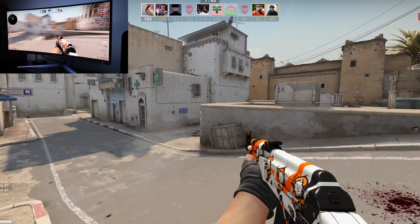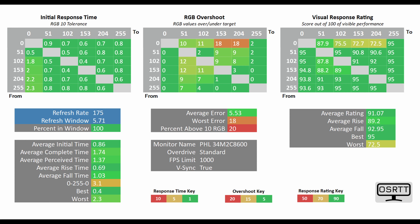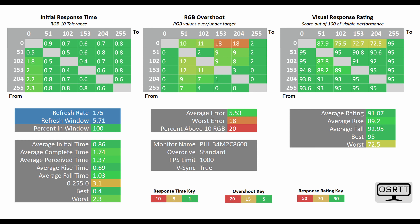While its input lag will leave you very impressed, its response time will absolutely blow your mind. Via the OSRTT tool, I had the average initial time — which translates to average G2G — tested at 0.86ms. To put into perspective how ridiculous this figure is: most high refresh rate gaming monitors, be it IPS, TN or VA panels, hit roughly 2–3ms with the highest overdrive mode, and therefore incur some sort of RGB overshoot. This QD OLED does not have any overdrive modes, simply because it doesn't need them, doesn't suffer from much RGB overshoot, and yet gives a sub-1ms average G2G. Absolutely mind-blowing.